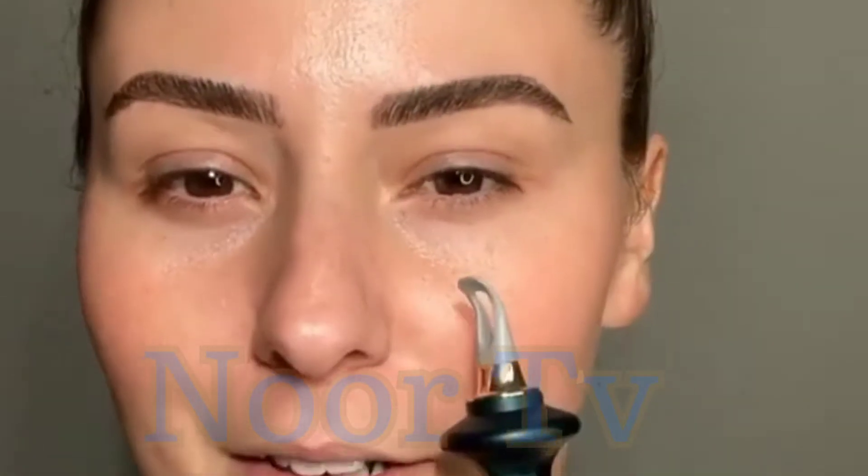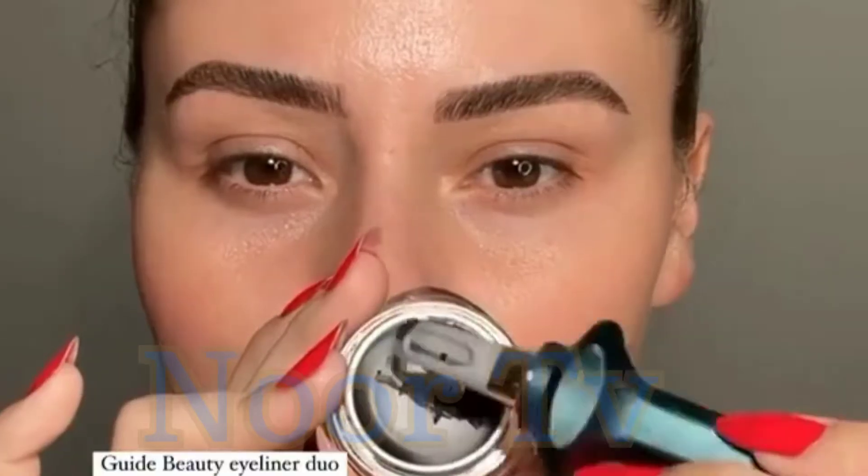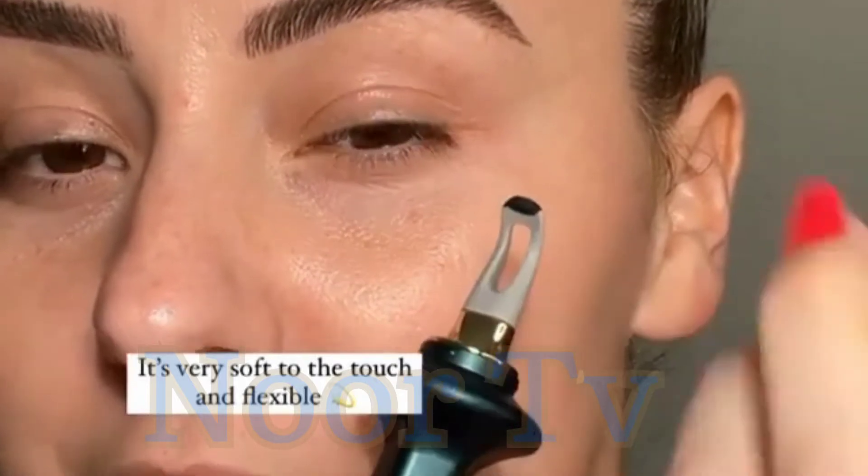Look at this — what is this? It's supposed to be the easiest way to apply eyeliner. You're supposed to evenly coat both sides. Here it is up close — it's very thin and very soft.